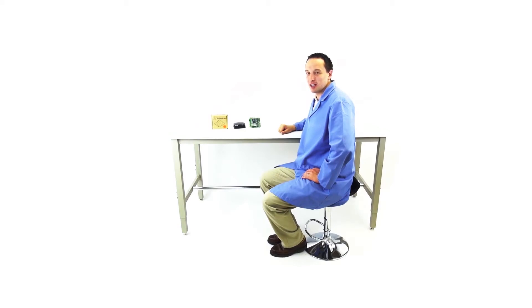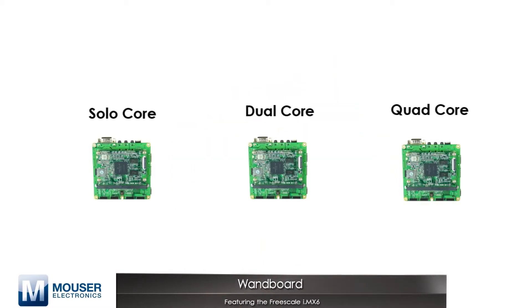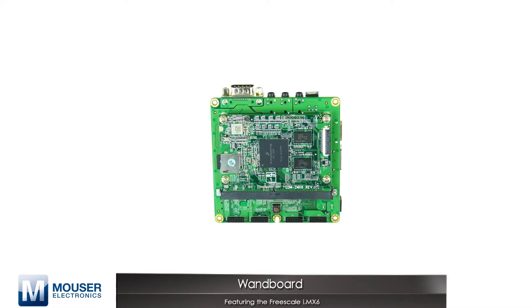Hi, I'm Chris Anderson and today I'm looking at the WAN Board. The WAN Board is a development board centered around the Freescale IMX-6 series of processors. There are solo, dual, and quad-core versions, and it's a modular development board.